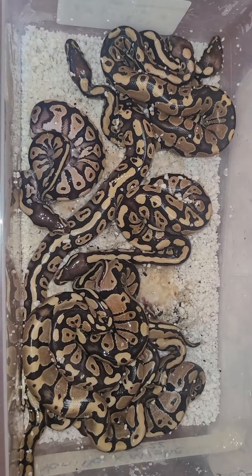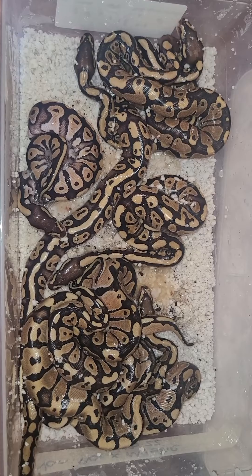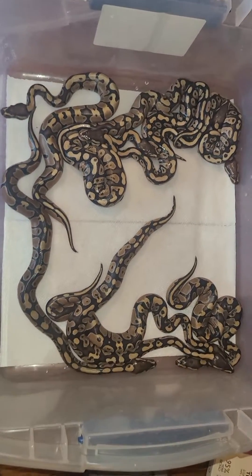Now they're going to get cleaned up and put in a new tub with paper towel, then go back in the incubator. I'll show you that here in just a moment. All right, and we are back — I did put them in a larger tub.